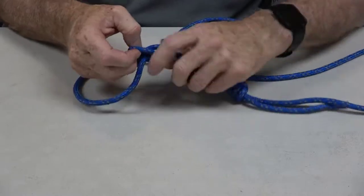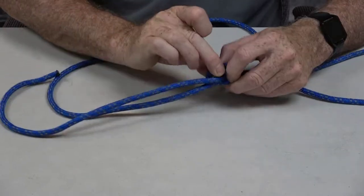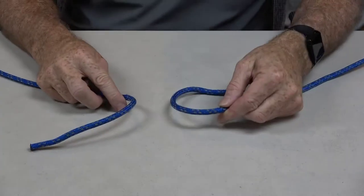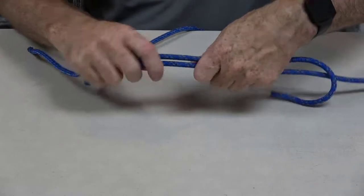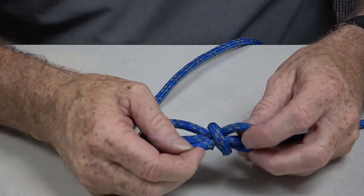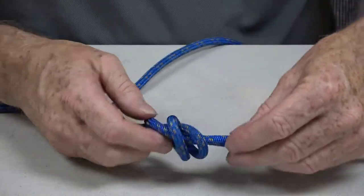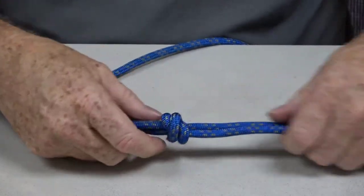So let's go through this one more time. We've got our two ends of the rope that we want to join together. I kind of lay them beside each other like that, and then wrap over the rope, over the rope again, and down through the center. This is the important part — getting it to look just like that before you pull it tight. So there's one side of it.